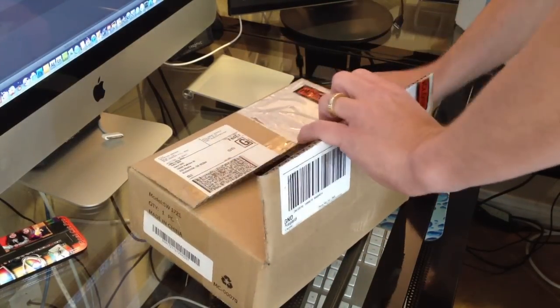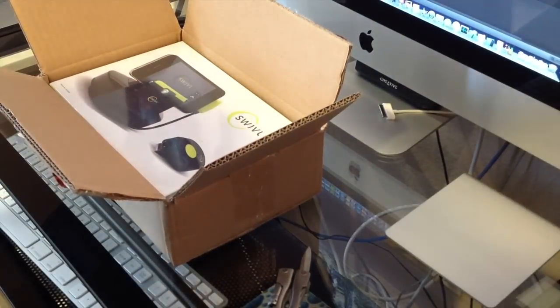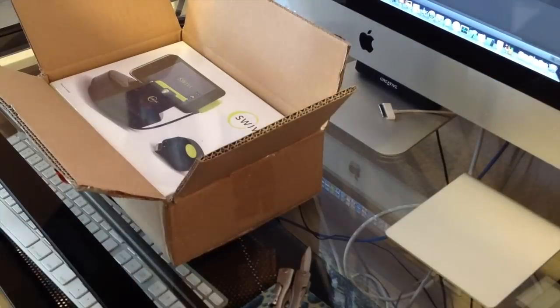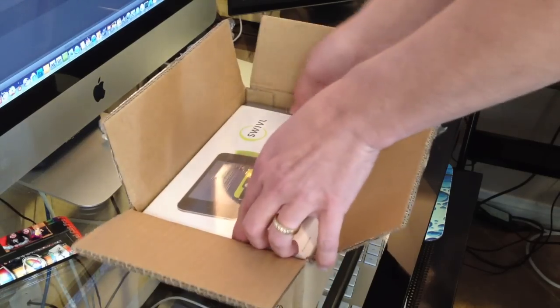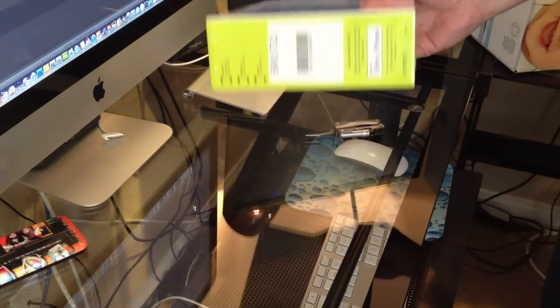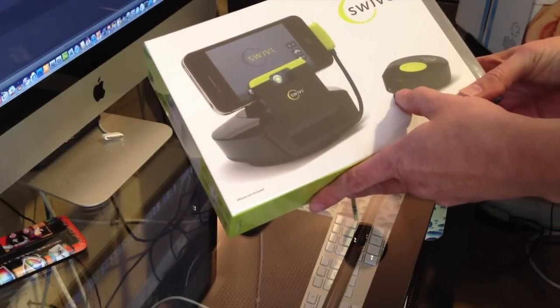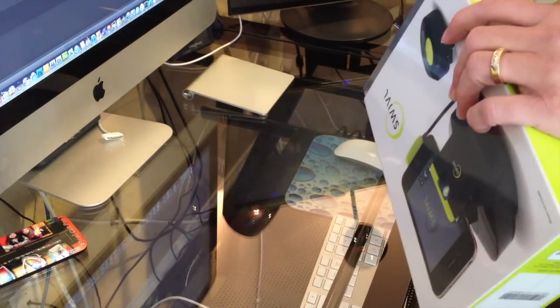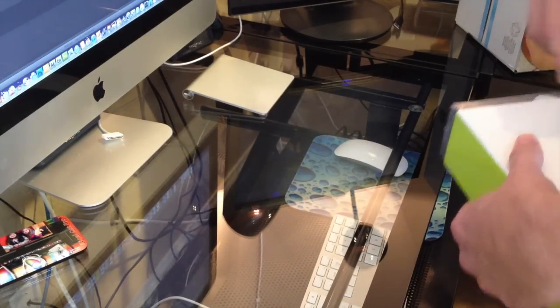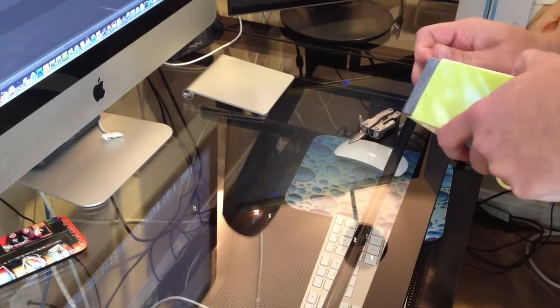Let's just go straight to opening it because that's what everybody's excited about. Alright, look at that. Wow. Now this is not the Indiegogo one, which has what they call the Nova — I believe the silver markings on it — but I think this will look just as well. Let's take it out of the packaging here. So far I'm impressed with the packaging. Looks like they've spent some time thinking about how it should look, kind of like Apple does.